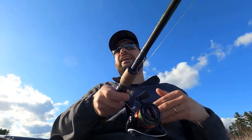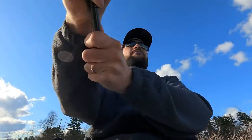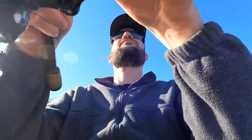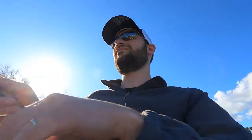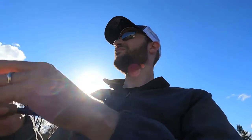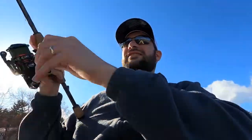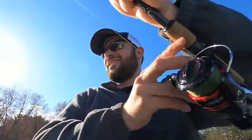You fish it like that more in shallow water and more open or deeper water. I'll fish it like a jerkbait quicker. I'm in the river.